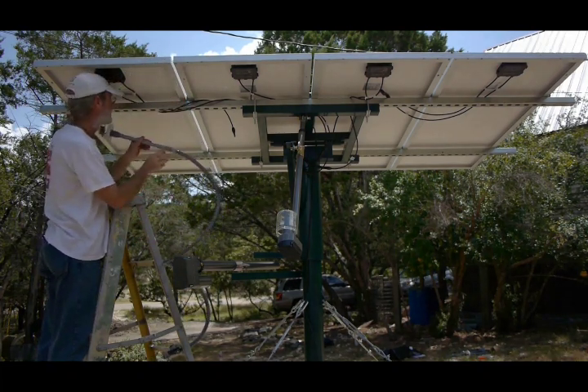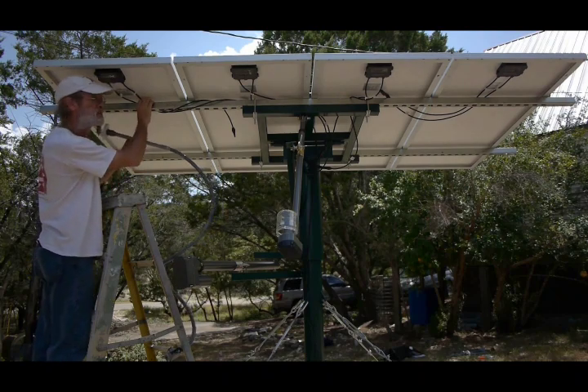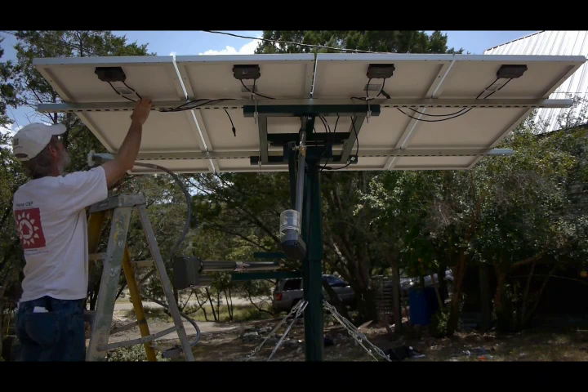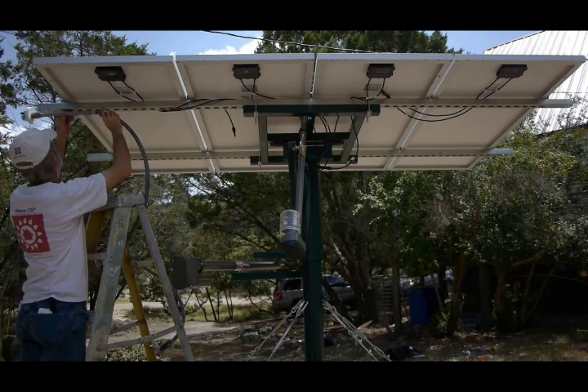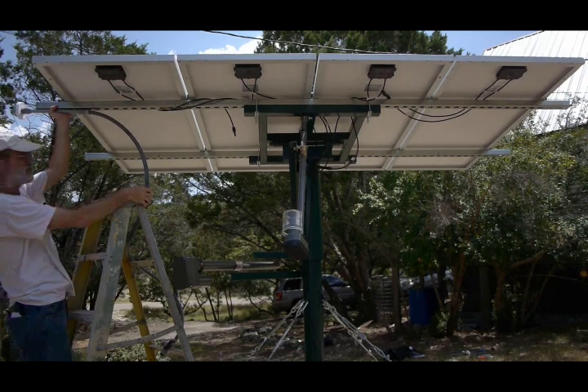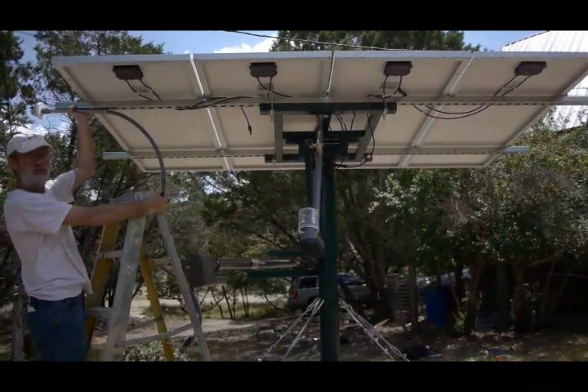For the other axis, we're going to use this rail here that happens to extend out a little bit past the panels, and we'll just clip on like so, and this will provide our elevation control.